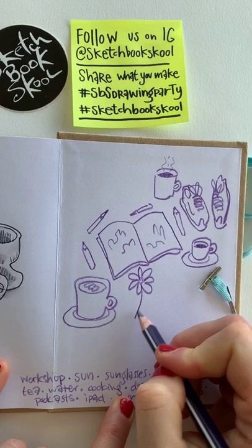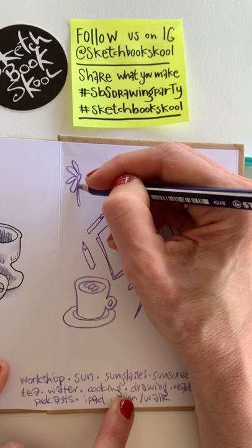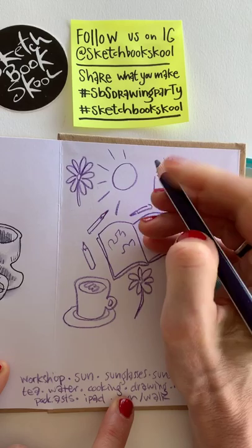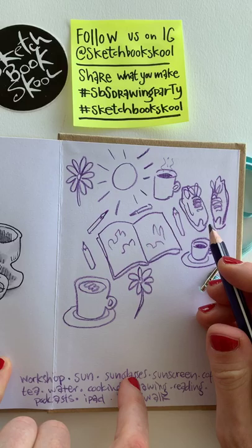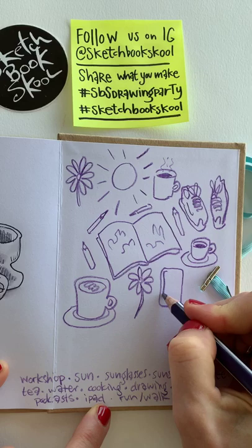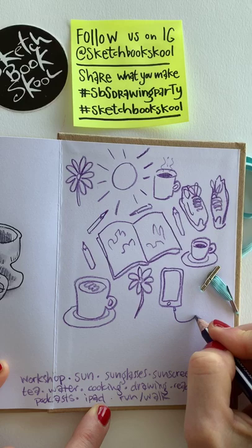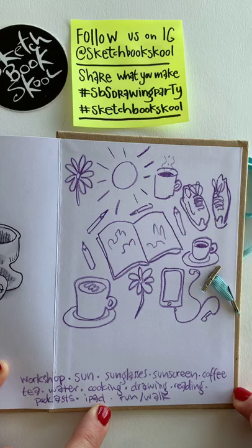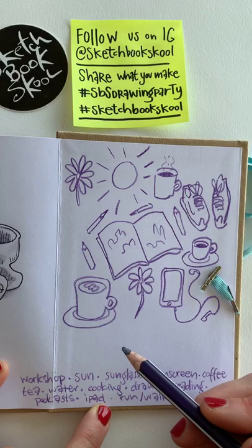I bought some flowers, so I'll definitely include those. Maybe there will be flowers if I go for a walk — I can look at all the bright colors. Everything is so nice now that the sun is out and it's springtime. Even though we need to stay inside as much as we can, it is good to move and do a little walk. Maybe while walking I'll be listening to a podcast or an audio book — I really enjoy that.